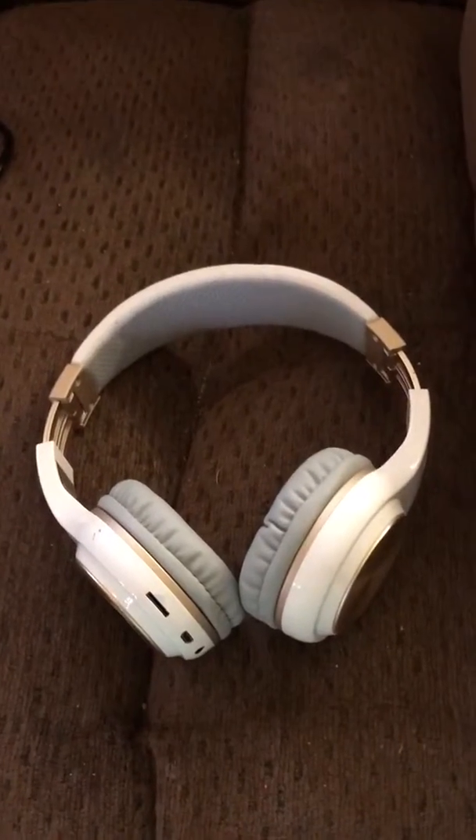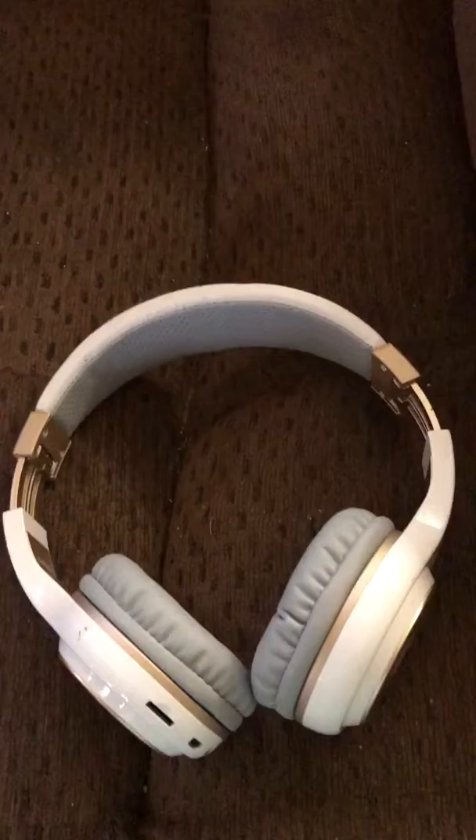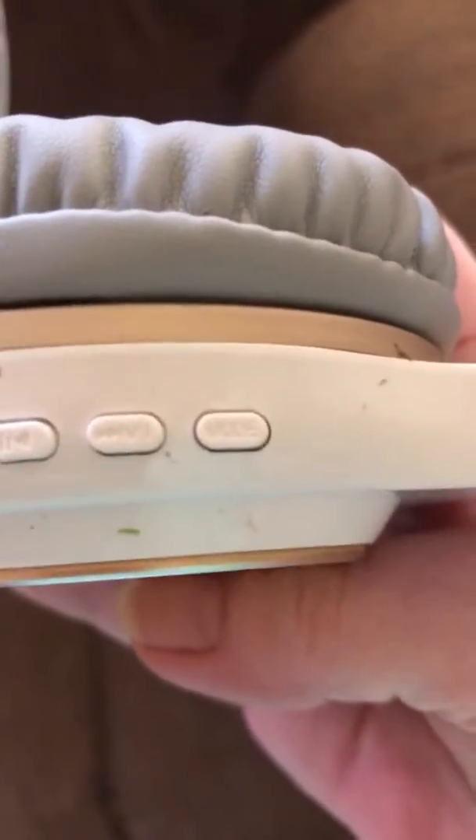They're Bose and Blade. They have little buttons on the side for volume and skip. I'm trying to get where you can see them — mode, skip, volume.